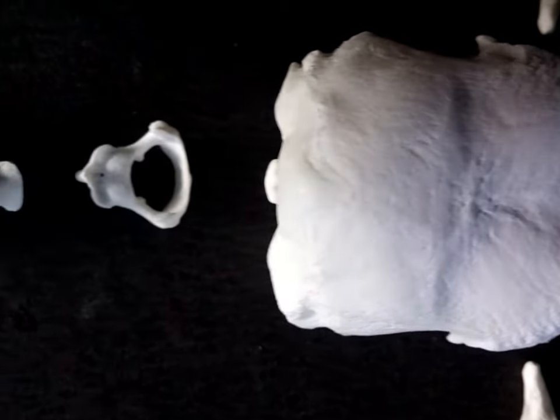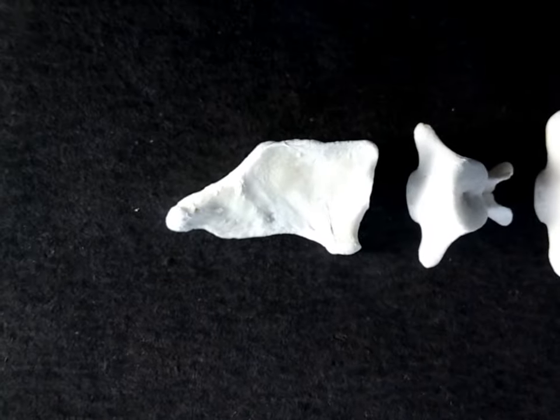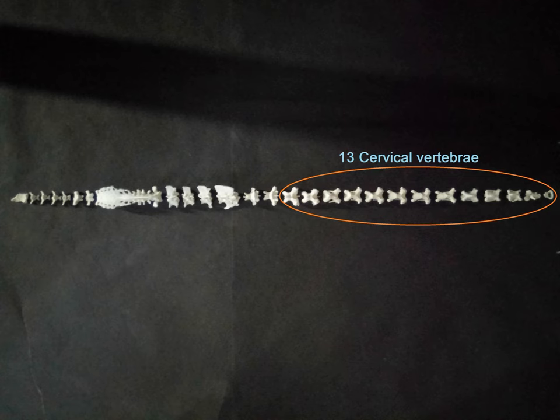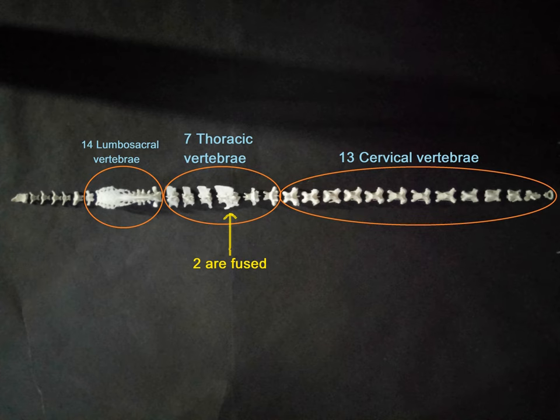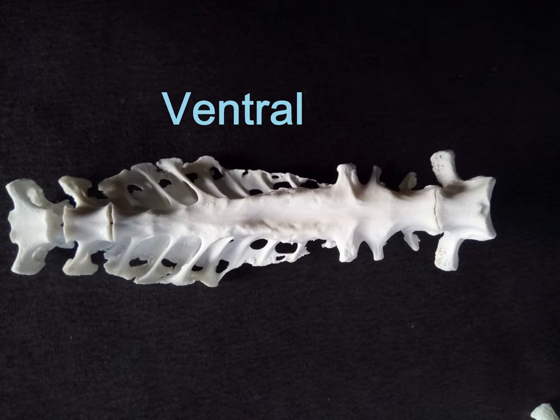Next, the vertebral column. A chicken has altogether 40 bones in the vertebral column. It starts with the atlas bone located immediately below the base of the skull and ends with the pygostyle, aka the tail bone. There are 13 cervical vertebrae, 7 thoracic vertebrae, 14 lumbosacral vertebrae, and 6 caudal vertebrae including the pygostyle. This relatively large structure in the vertebral column is called the synsacrum, and is actually 14 lumbosacral vertebrae fused together to form what appears to be one single structure.